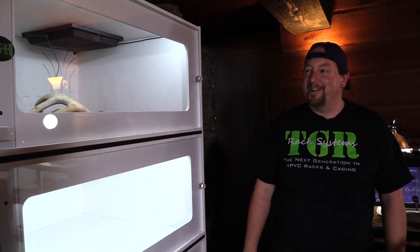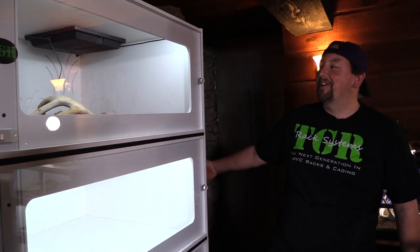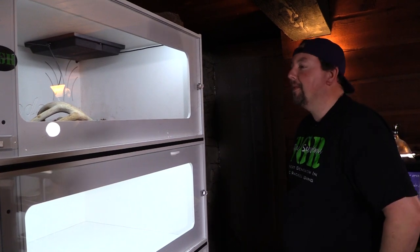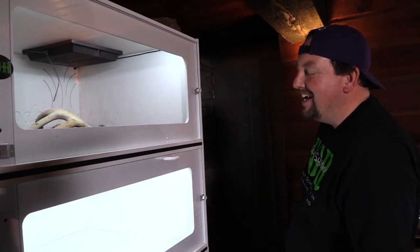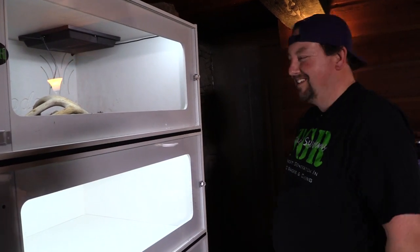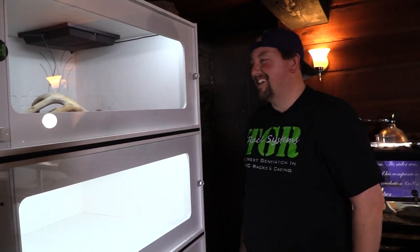Thanks for watching! You got to see the first animal that went into our new TGR cages — TGR for all your cage and rack system needs. That's what I'm going to go with as a slogan. And of course it happens to be my most angry rattlesnake that I own. All right guys, thanks for watching — we'll see you next time.